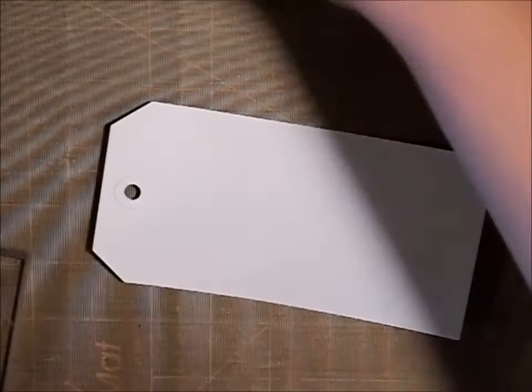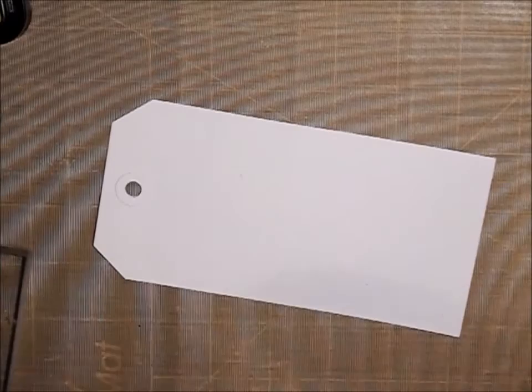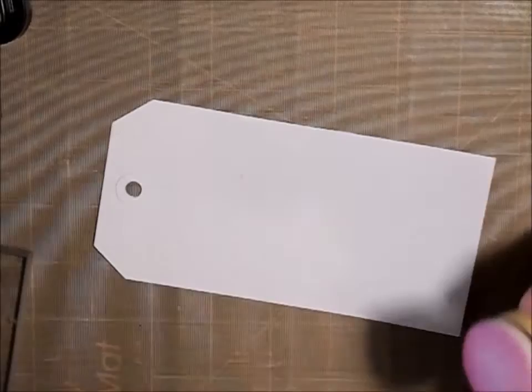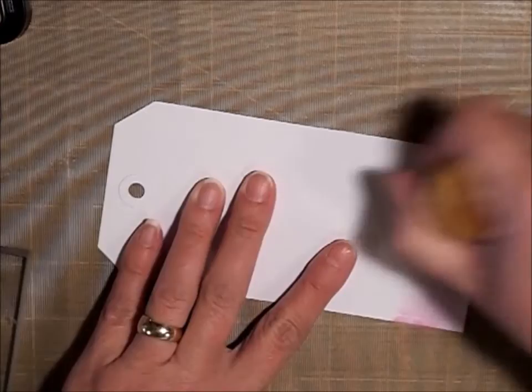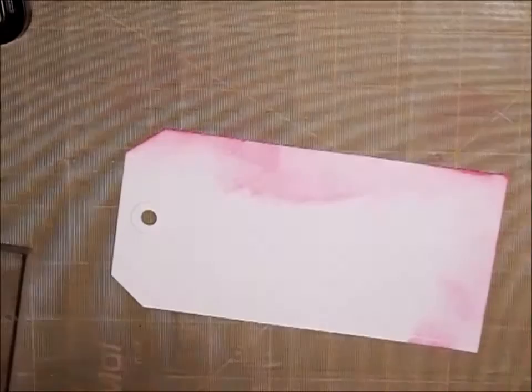Here's our tag. What I'm going to do is use some of the Distress Inks, and the first one I'm going to use is Picked Raspberry. I'm just using my little dauber. I'm just going to lightly add some color. This is just a white cardstock that I have — maybe a little bit more color than that.